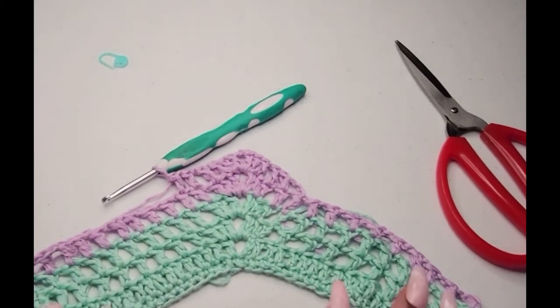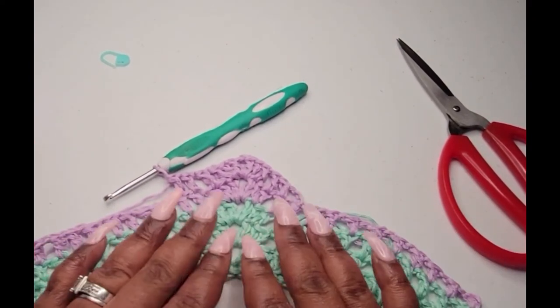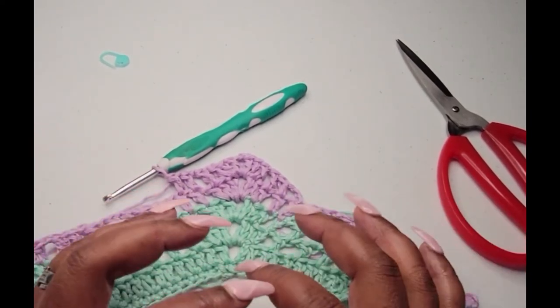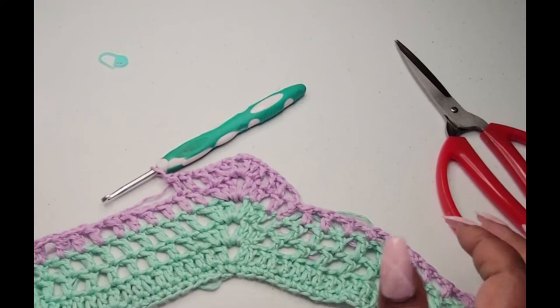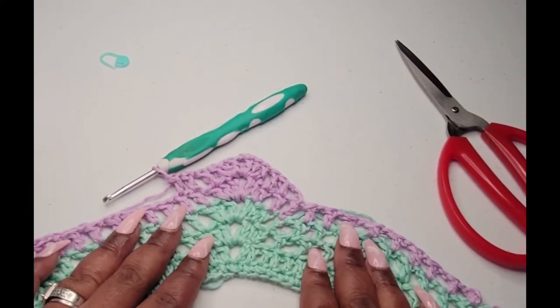Nothing has changed in how we're working, but the piece is growing. I'm going to go down as much as I like with the lilac and then switch to my white, come back in with the lichen color and the lilac again at the bottom, and once I get my desired row amount I'll let you know exactly how many rows I have and we'll end it off together.